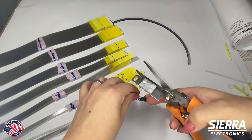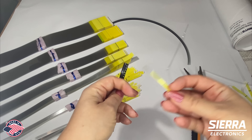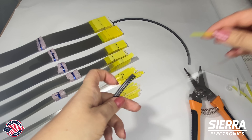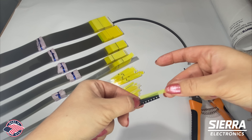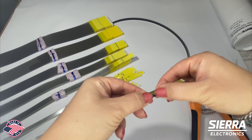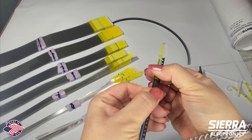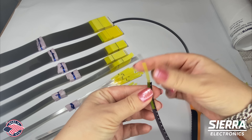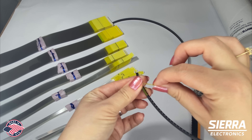On the black polycarbonate one it's the same thing — take off the protective tape, press it firmly, and as you pull it back, it pulls the cover tape with it.